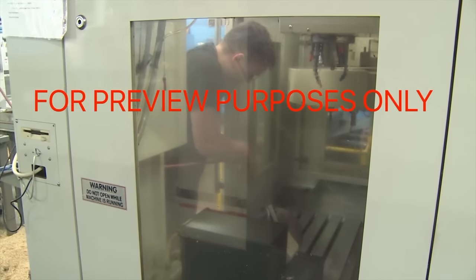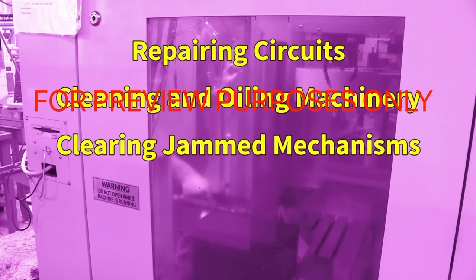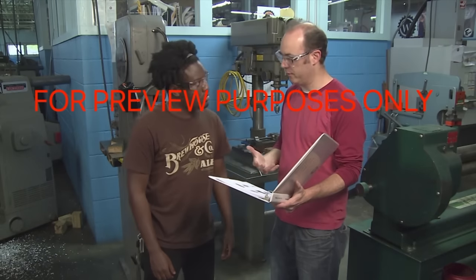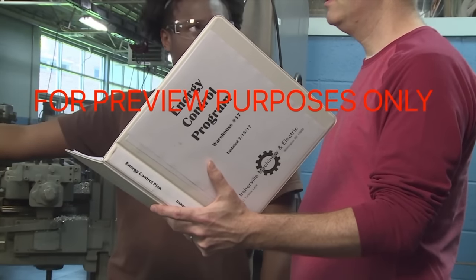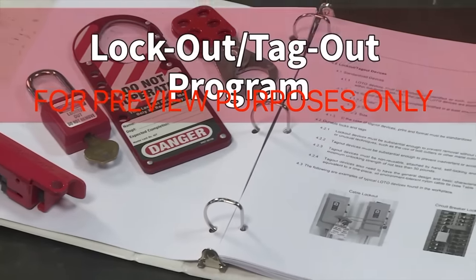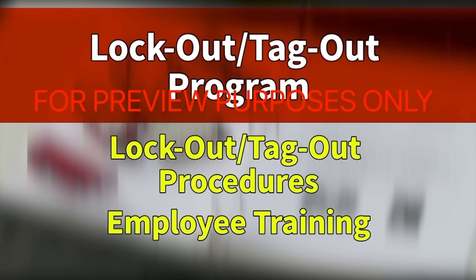Situations where lockout/tagout procedures should be used include repairing circuits, cleaning and lubricating parts, clearing jammed mechanisms, rebuilding equipment, and performing machine setup. So that employees will know how to deal with these situations safely, OSHA lockout/tagout regulations call for all facilities to implement an energy control program. This must include a written lockout/tagout program consisting of two major components: lockout/tagout procedures for all powered equipment in the facility, and a plan for training employees on these procedures.